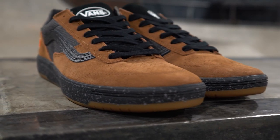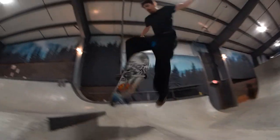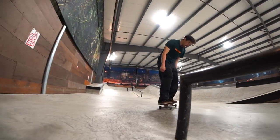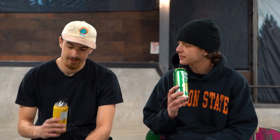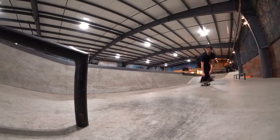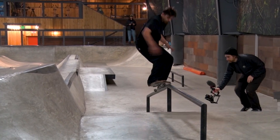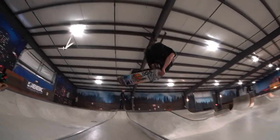The toe is really kind of narrow compared to other Vans shoes — a lot of Vans shoes are really rounded out. I've got weird pinky toes, but they actually feel really good. They feel very structured in the toe, so they wouldn't really widen out over time. They'd keep their toe structure. I'd say it fits pretty true to size — you don't need to size up or down in this shoe.